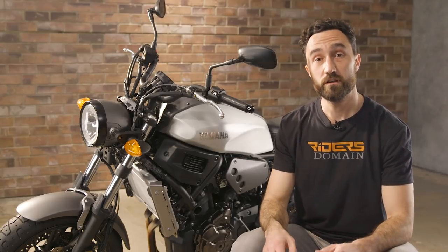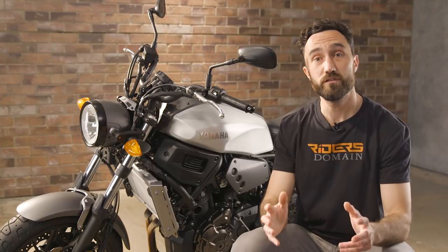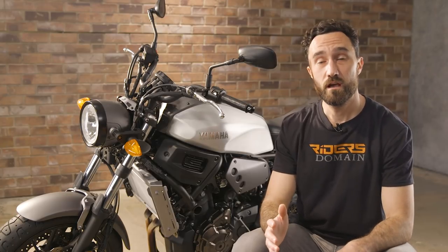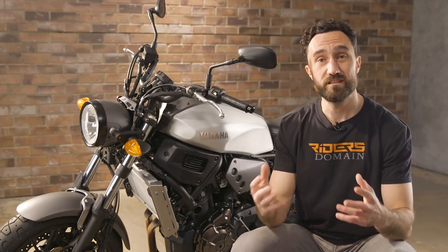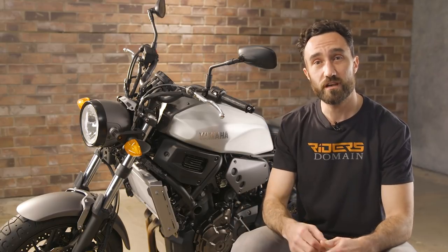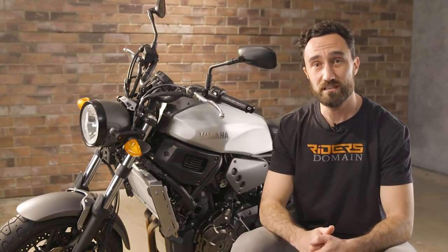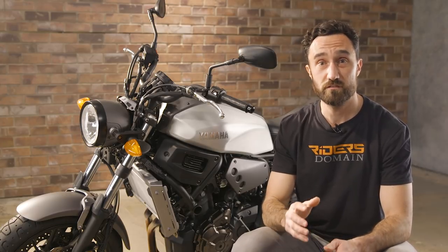Same goes for the radiator side covers. Now with this bit of kit installed, we're really hoping to improve the look of the bike overall. So we're about to get started — we're going to address the radiator first, put the cover and side plates on there. But before we do that, I want to throw in a disclaimer: this is meant as just a demonstration, this isn't a how-to video. So if you do decide to do any of these upgrades, follow Yamaha's instructions to a tee and make sure to torque bolts down to spec.